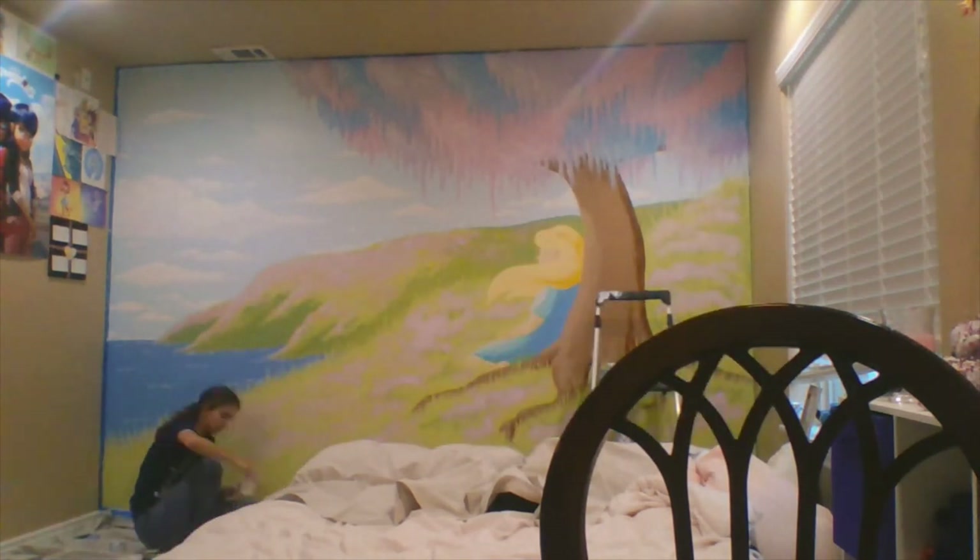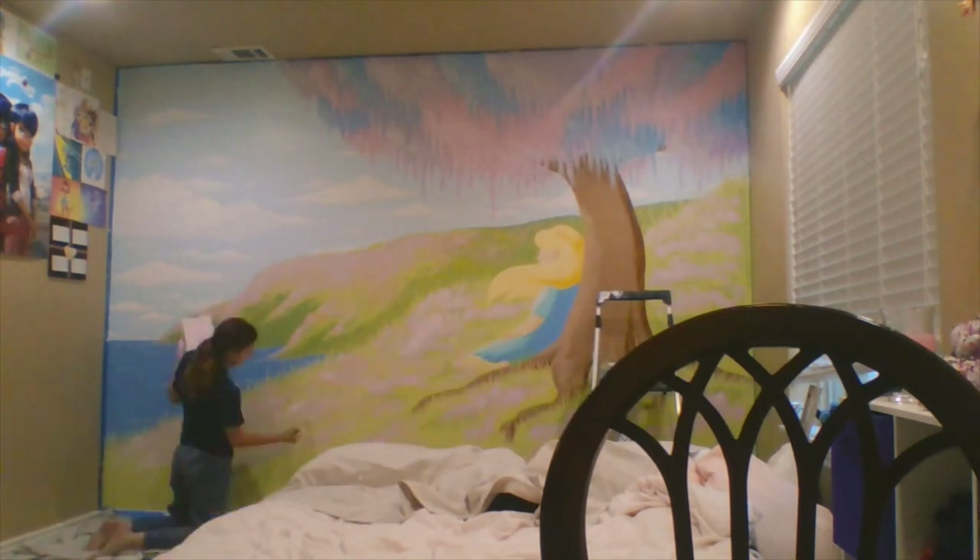Here's where the millions of flowers come into play. And in case you're wondering, putting in all of those flowers was exactly as tedious as it looks.